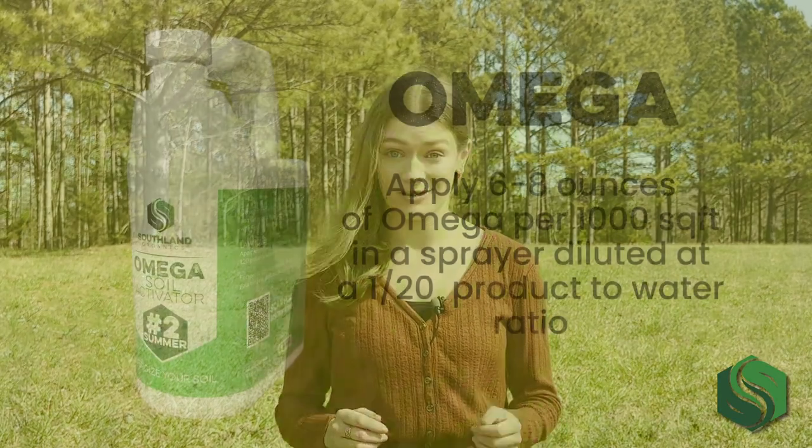Omega contains a safe, natural mixture of beneficial bacteria, adding necessary ingredients like humic acid to stimulate plant and root growth rapidly. By unlocking existing nutrients and maximizing uptake from previous applications, Omega promotes a fertile growing environment that makes the most of your other inputs.